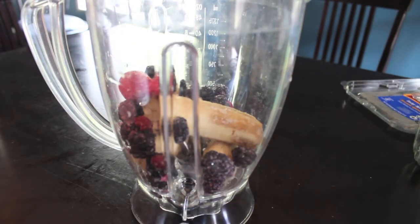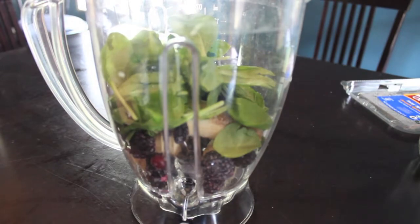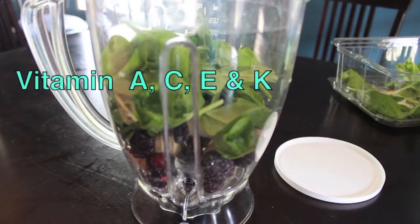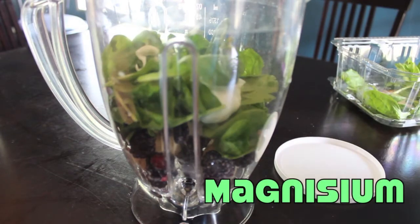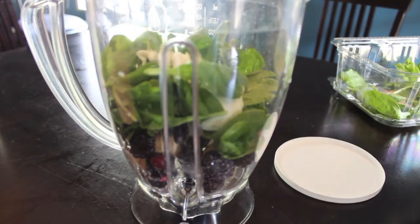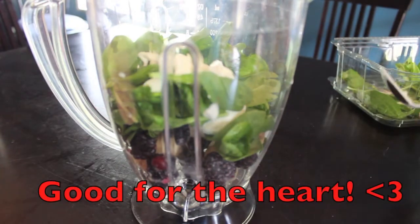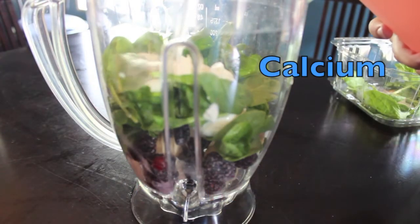Next you're gonna add spinach — I like to add a lot. Spinach is a good source of iron, vitamin A, C, E, K, and magnesium. Then I like to add two spoonfuls of Greek yogurt, which is a really good source of protein, great for the heart, and a good source of calcium.